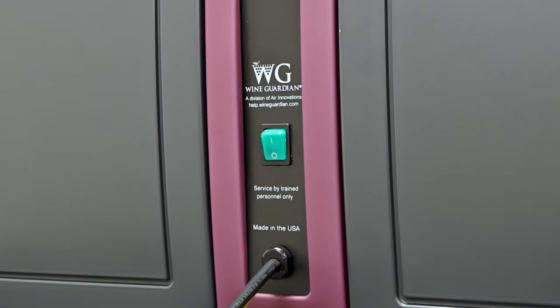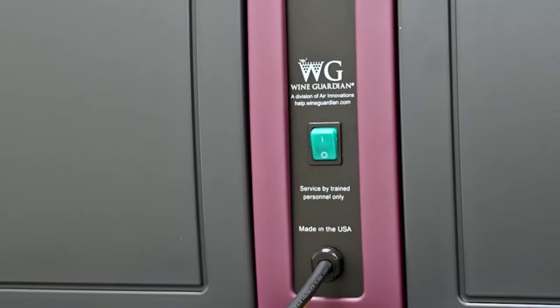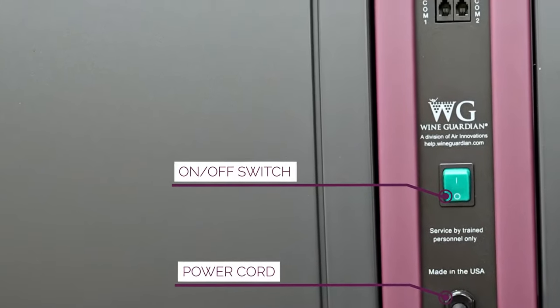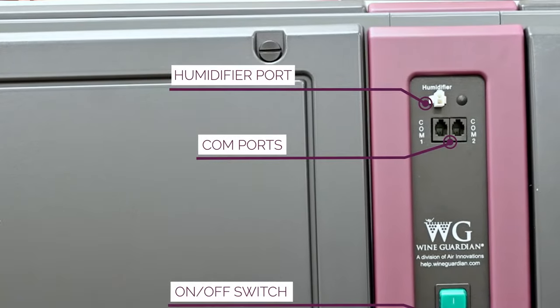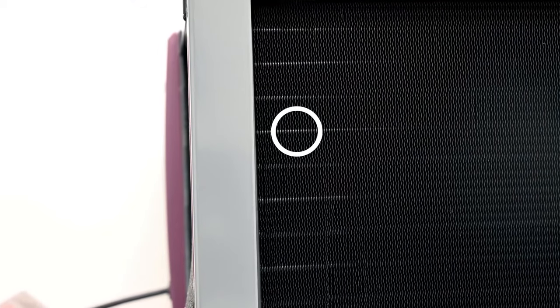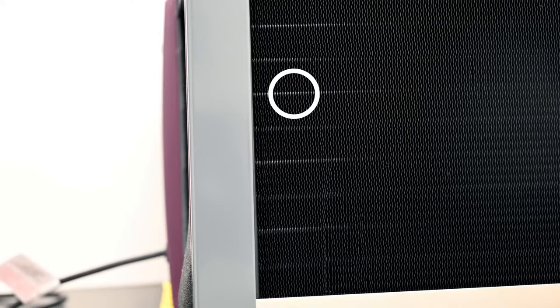We've incorporated the controls at the face of the unit — everything as far as connections is right here at the face. We have your on/off switch, your power cord for both 60 and 50 Hz applications, and your comports for control and humidifier. You'll also notice that we've incorporated a coated coil on the evaporator side of the unit, which is an extra layer of corrosion protection. It means this is a commercial-grade product that's going to last the test of time.